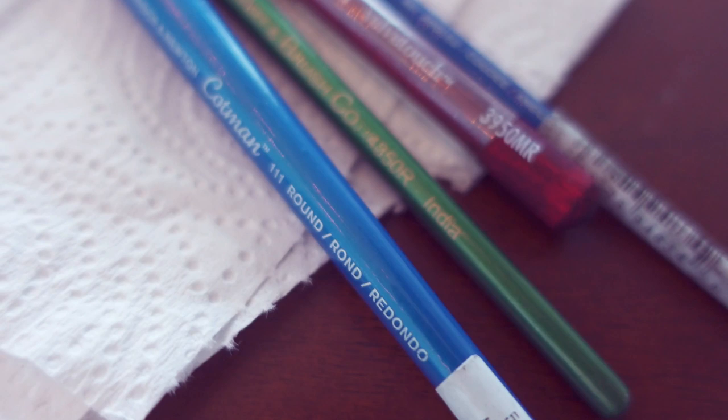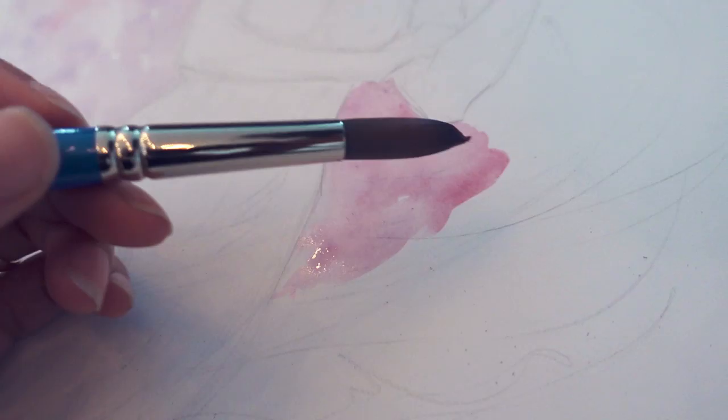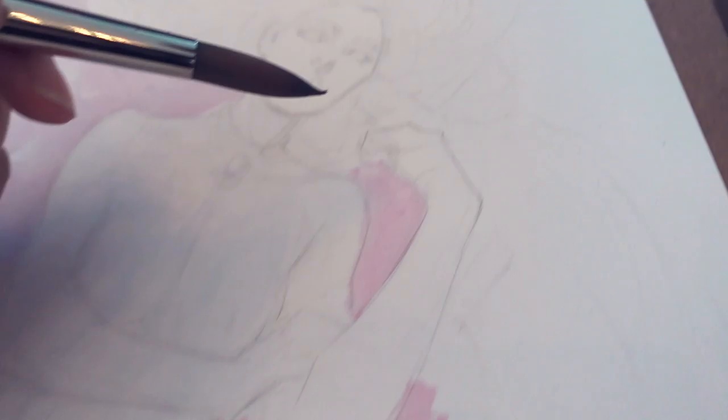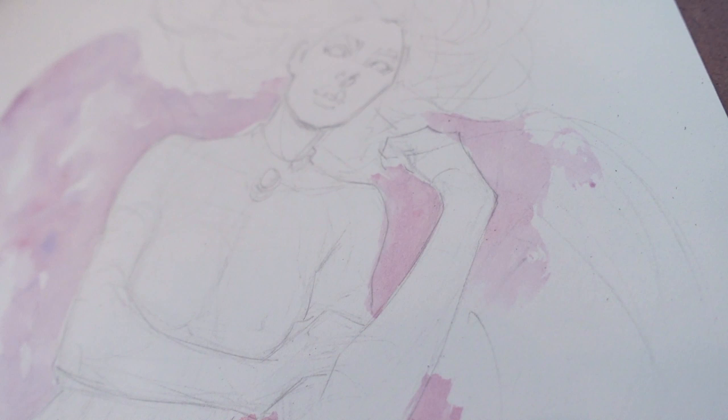I am using the Winsor & Newton Cotman number 12 brush and the Princeton Velvet Touch round number four. Both are synthetic brushes — they're pretty cheap, but they do the job. I can be a little rough with them and not feel bad. I still have expensive brushes I haven't used yet because I'm so worried about damaging them. I ink a lot and I've gone through so many brushes, so these are my go-to brushes.